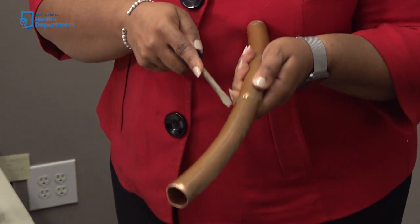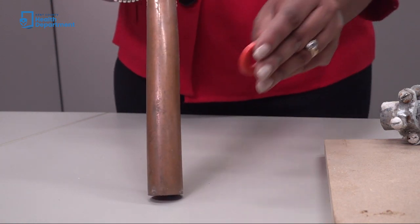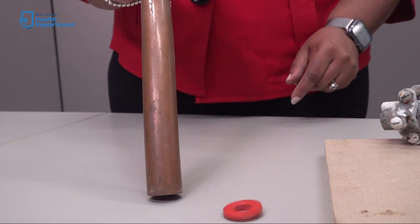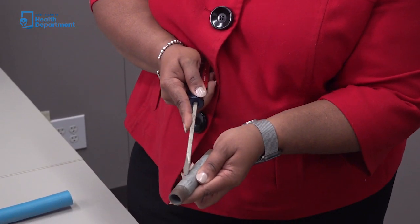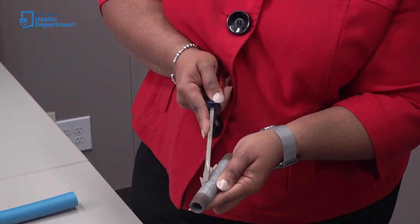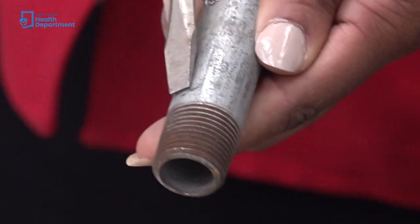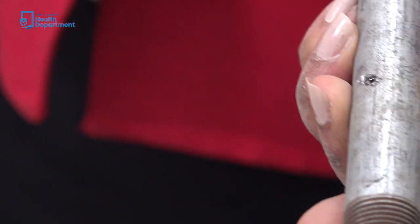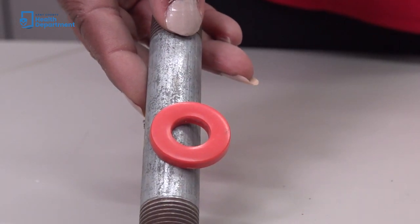If the scratched area appears to be copper in color, like a penny, the service line is made of copper. The magnet will not stick to a copper pipe. If the scratched area remains a dull gray color, the service line is galvanized. A galvanized pipe is very hard and not easily scratched with the screwdriver. A magnet will stick to a galvanized pipe.